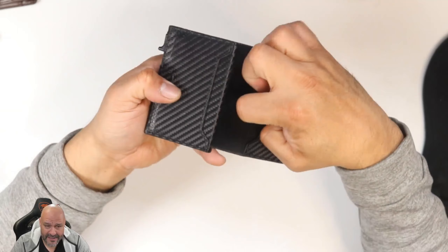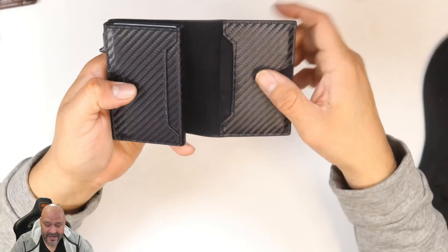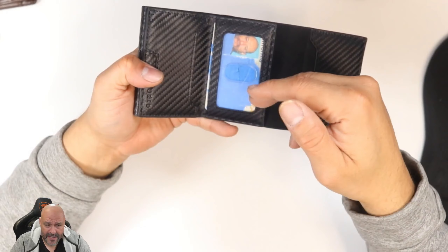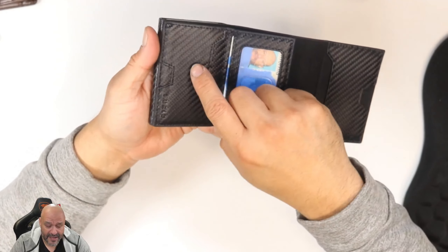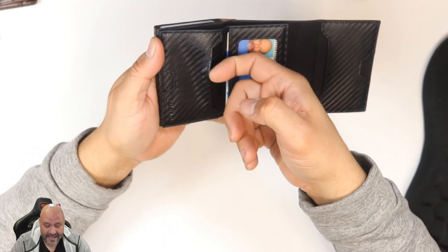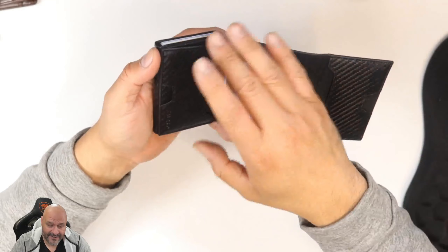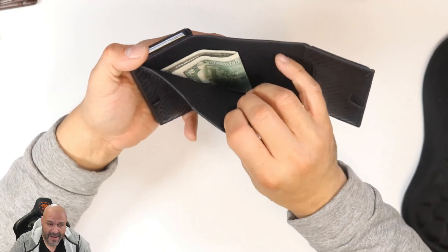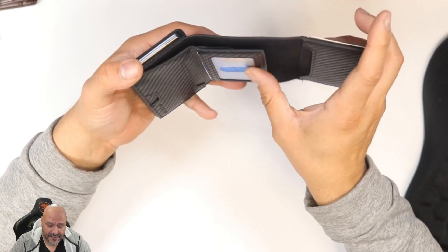On the inside you've got more compartments, and that's just the outside part. You can add your ID here — I'm going to cover some of my information. You can fit another card in here too. I already have it full of cards, but I minimize my cards as much as possible.